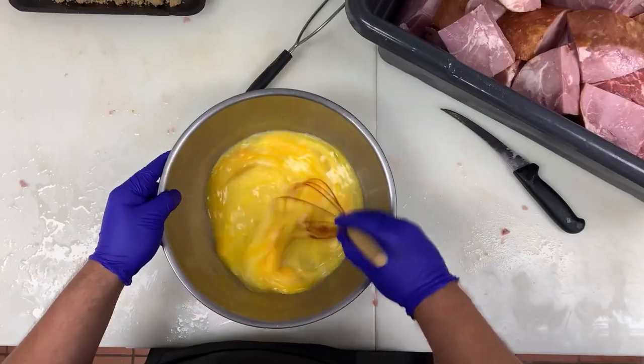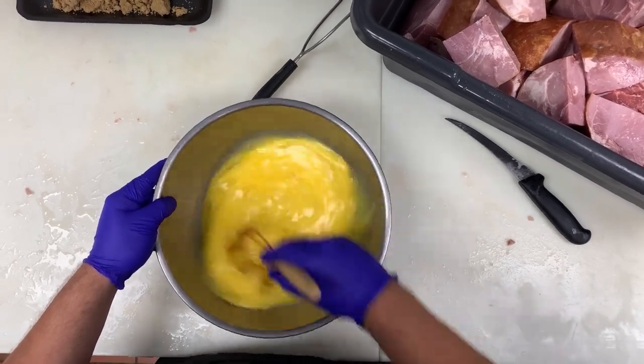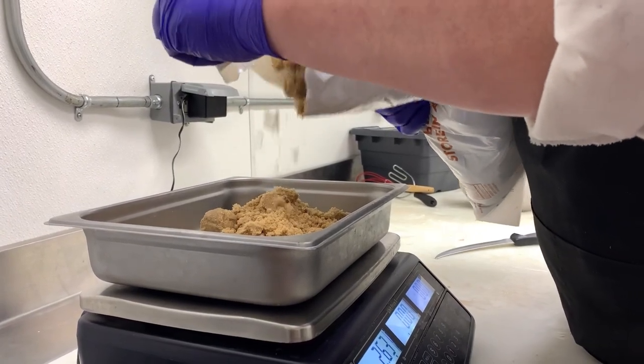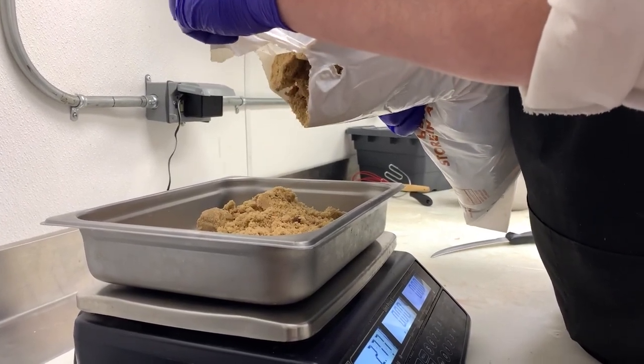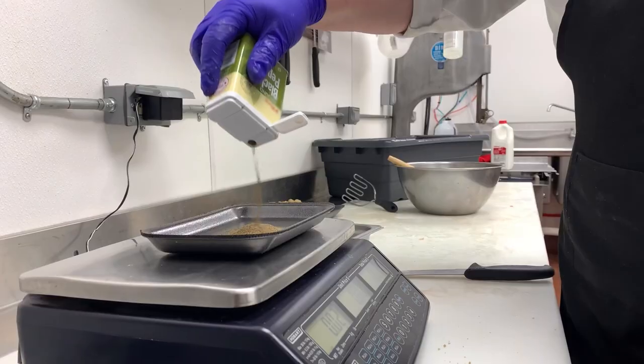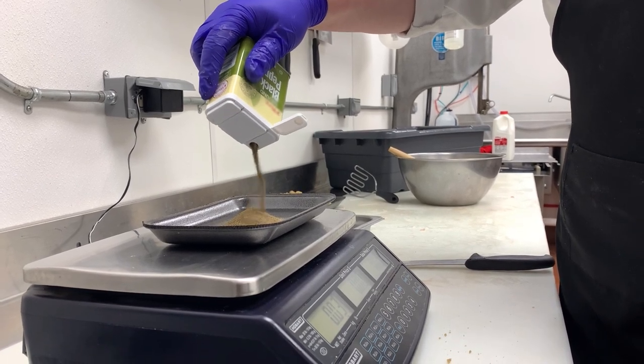Distinct in color and taste from meatloaf, ham loaf is often baked with a sweet glaze often consisting of brown sugar, molasses, pineapples, or cherries. Here in Pennsylvania, ham loaf is sometimes served with a sauce consisting of vinegar, mustard, and brown sugar, and that is what we're going to be making today.